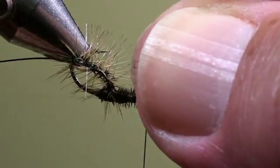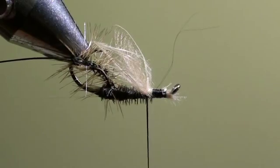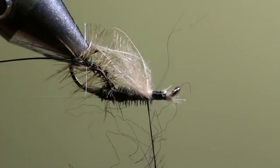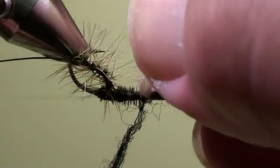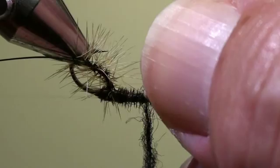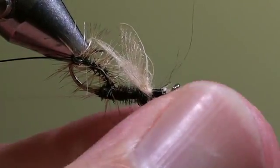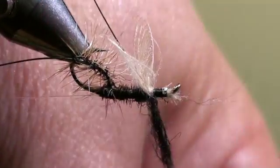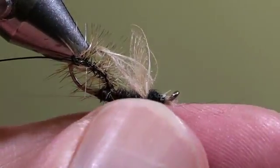To lift them up a little bit we will wind one or two turns of thread behind the wings. Then we will twist some black dubbing onto our tying thread to make the thorax of our fly. We will first wind one or two turns behind the wings, retwist the dubbing, add another turn, and then wind another turn or two in front of the wings.